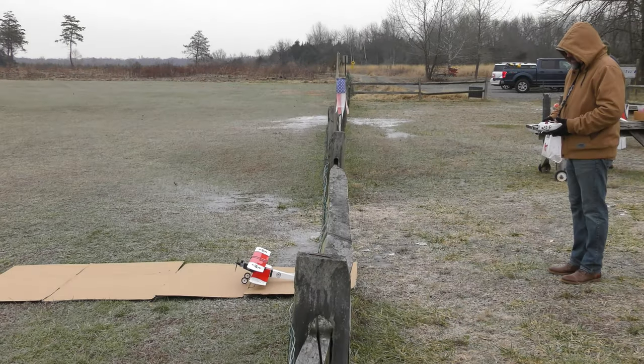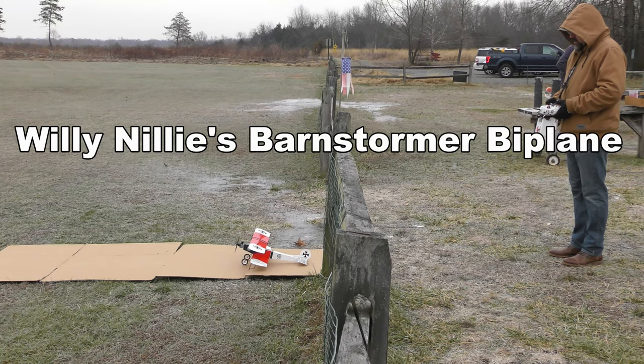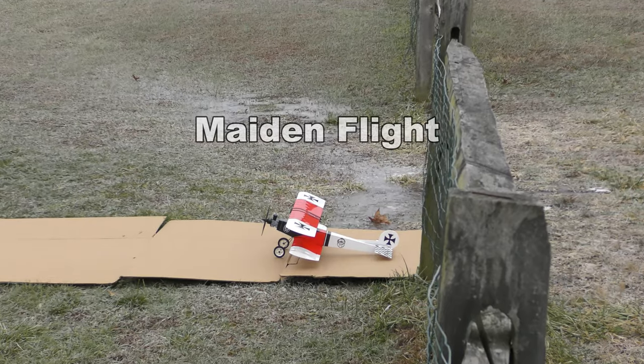That's up, that's down, right rudder, left rudder, right aileron, left aileron. Okay.